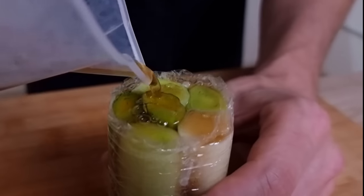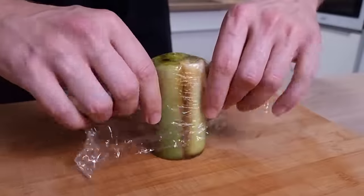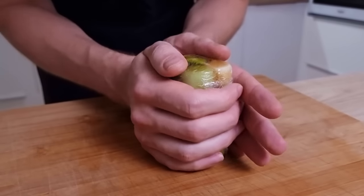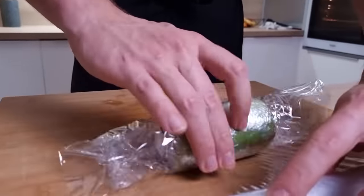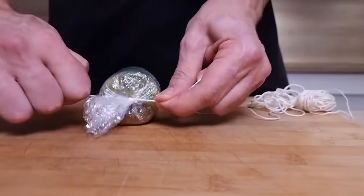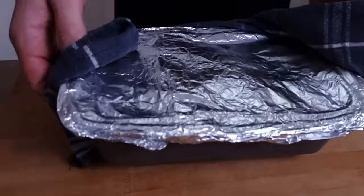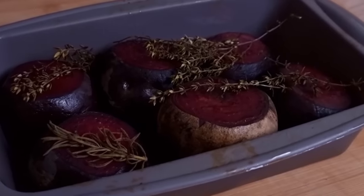I put as much stock as I can inside the roll and then close it with another piece of cling film. Make sure you do it nice and tight so everything stays inside and you get a nice shape. I cook it a little more in boiling water for around 5 minutes to finish cooking the leek and let the stock season the whole roll, then transfer it fast into cold water and into the fridge to set. At this point my beetroots are soft, so I take them out of the oven and finish the puree.